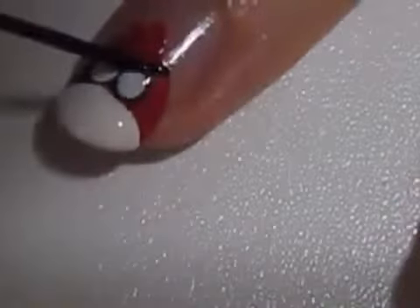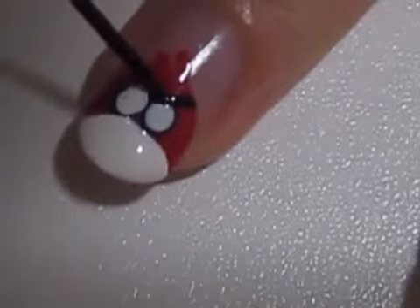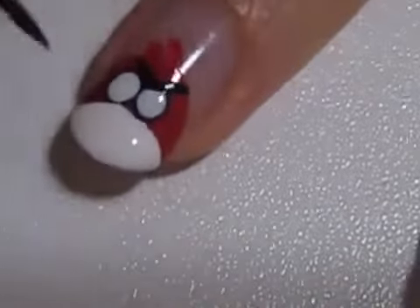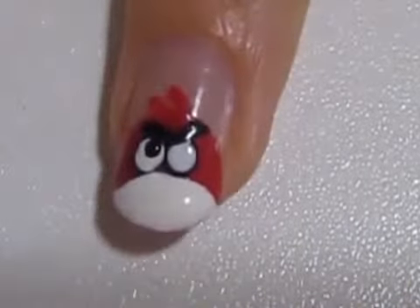Take out a striper and use it to draw on the eyebrows. Now finish the eyes by creating black pupils.